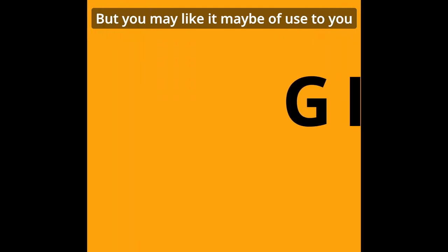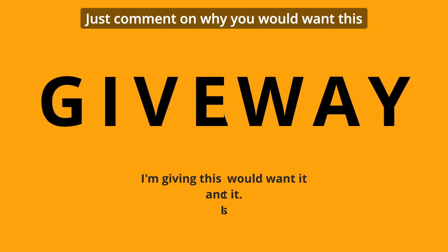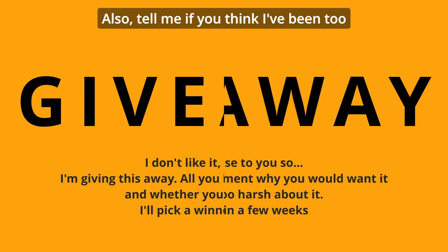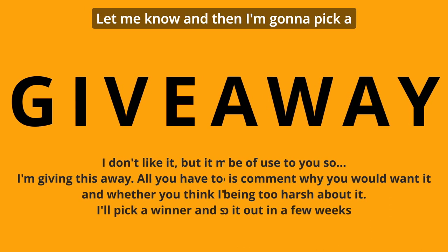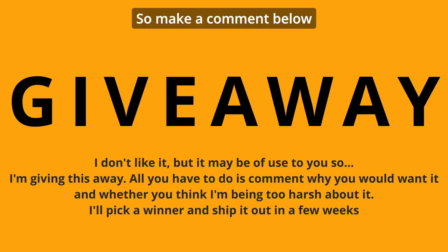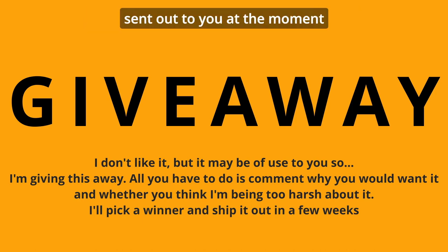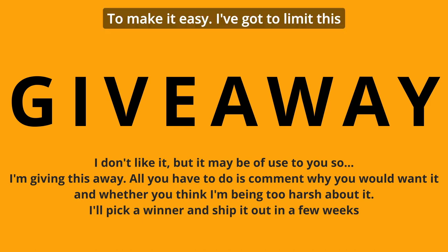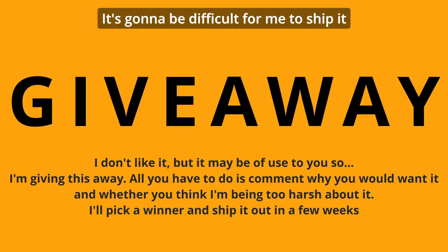I'm going to do a giveaway - I don't like it, but you may like it, it may be of use to you. So comment on why you would want this. Also tell me if you think I've been too harsh - am I wrong? Do you agree with me? Let me know. I'm going to pick a winner in a few weeks and get this sent out to you. At the moment, to make it easy, I've got to limit this to the US and the UK only - it's going to be difficult for me to ship it anywhere else, so I apologise in advance.